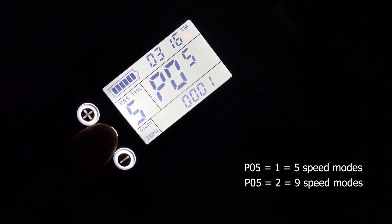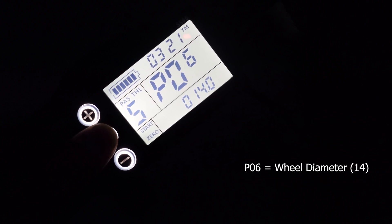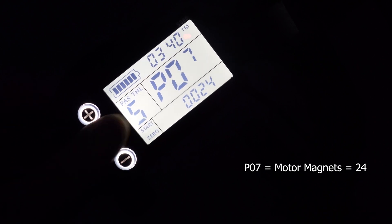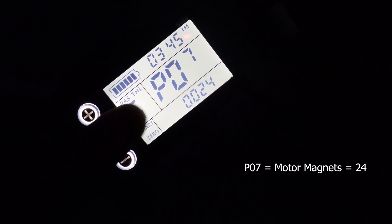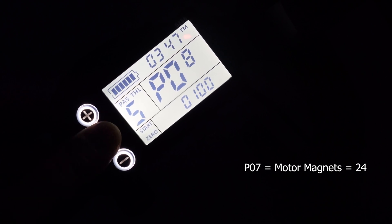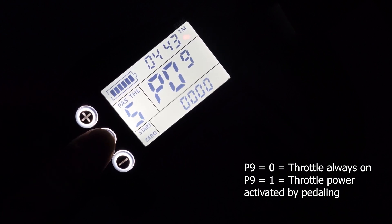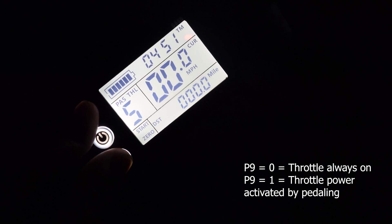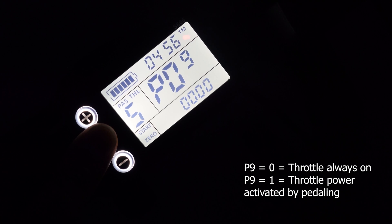P6 is your wheel diameter — 14-inch in our case. P7 is your magnetic steel number — how many magnets there are — and 24 seems to be working well. P8 is your speed limit, so always set to 100. P9 is your zero start — if you set this to zero, the throttle will work even if the wheels are not moving. But if you set it to anything else, the throttle won't start if you are not already in motion, so if you're not pedaling. Always make that zero.